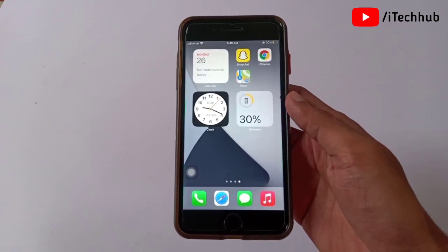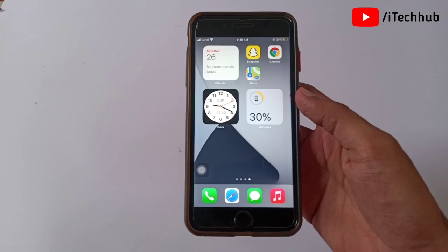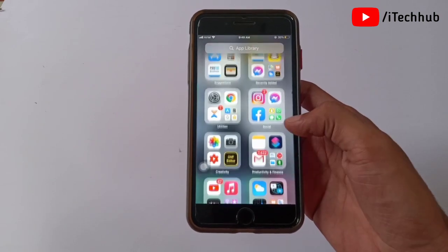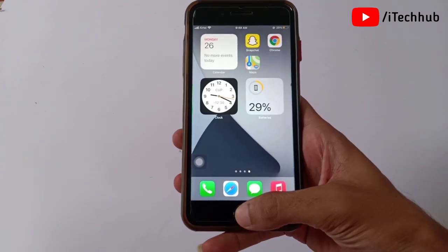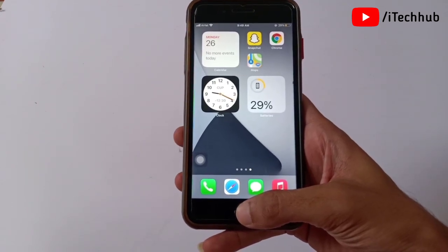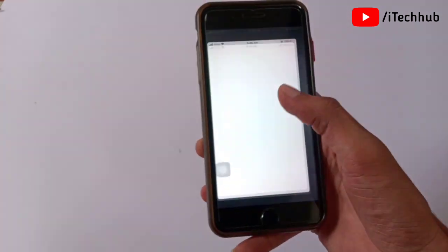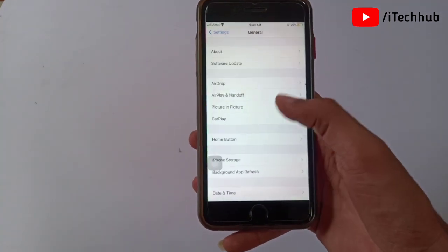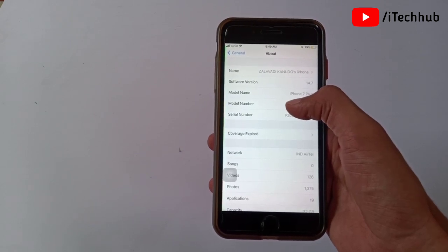Please make sure you subscribe to my channel, like, comment, and share. I already have jailbreak iOS 14.7 installed on my iPhone 7 Plus, so now I will show you. First of all, open the Settings app. In Settings, scroll down and tap on General. In General, the first option is About.